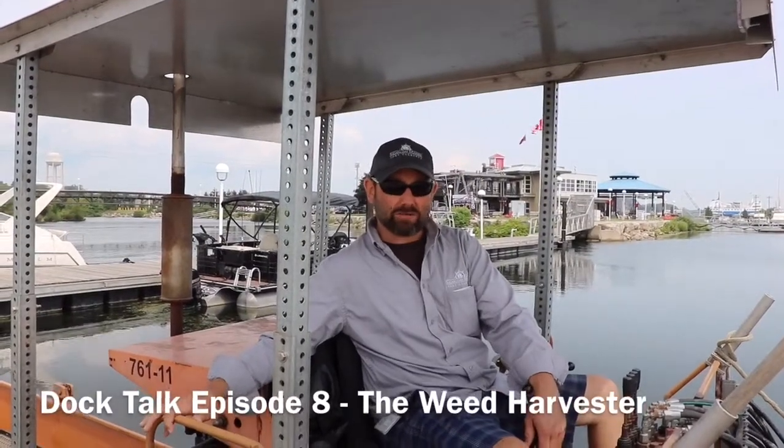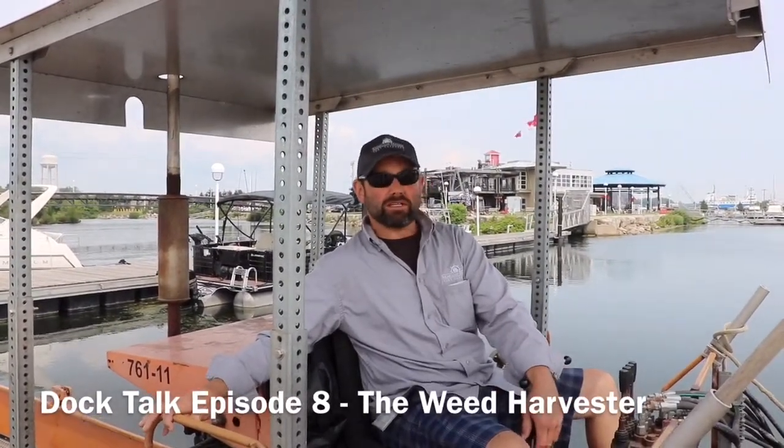Hi, welcome back to another DocTalk. It's Chris from Sugarloaf Marina. Today we're going to talk about the weed harvester.